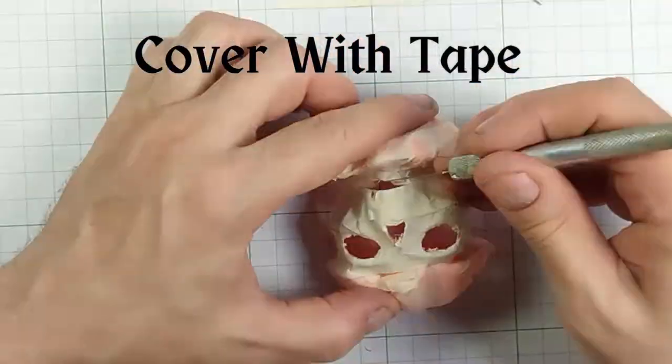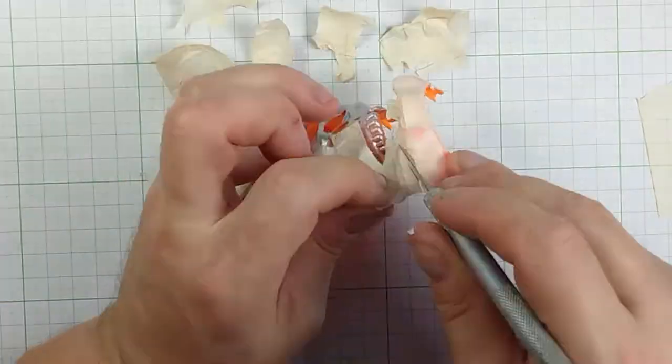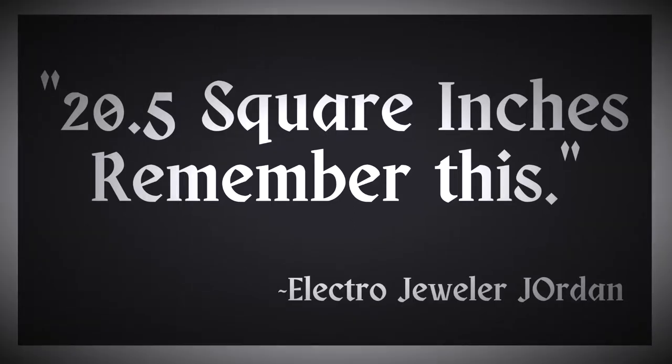After the skull is disassembled, we will need to figure out the surface area. We will do this by covering it with tape. Now remove the tape and rearrange it into a rectangle. Measure that rectangle to calculate the surface area. An accurate surface area measurement is very important in electroforming as it determines how much current to use during the electroforming process. 20.5 square inches — remember this.